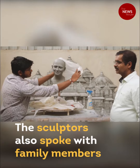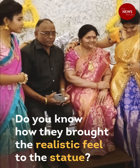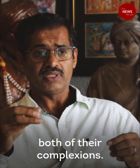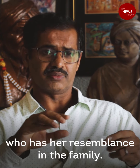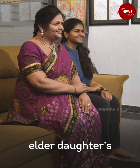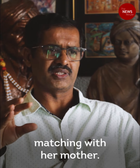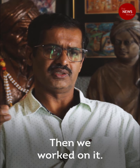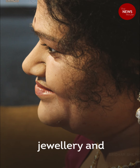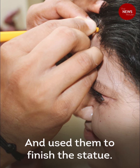The sculptors also spoke with family members to know more about Srinivas's wife Madhavi's demeanor. To bring a realistic feel to the statue, they matched the complexion of her two daughters and anyone in the house who resembled Madhavi. They found that Srinivas Gupta's elder daughter had about 80% resemblance to her mother in complexion and features. They also collected Madhavi's personal sari and jewelry — whatever she would wear — and used the actual items.